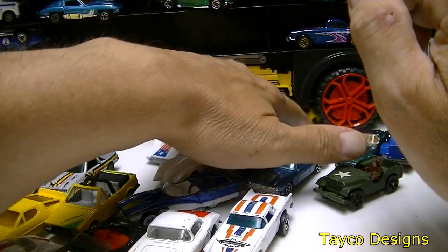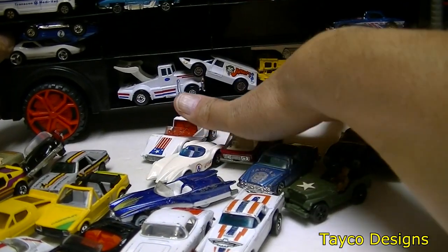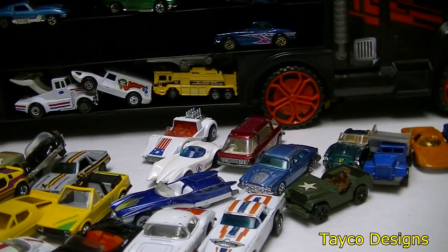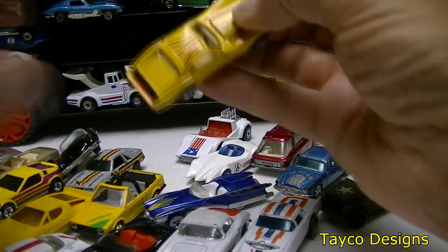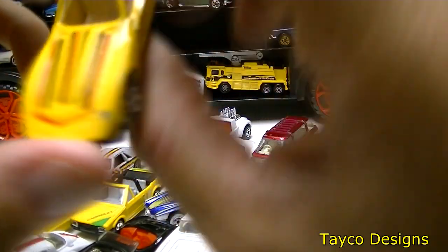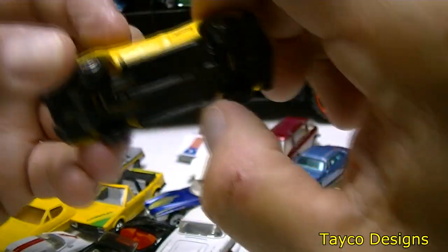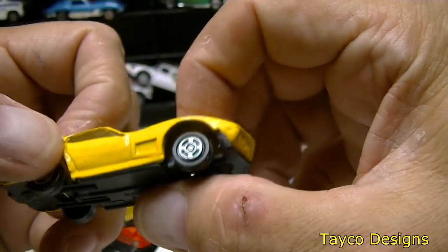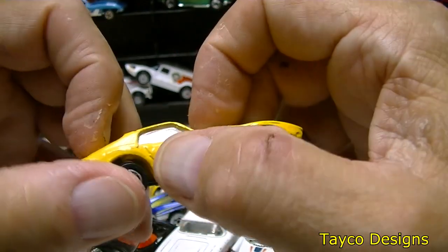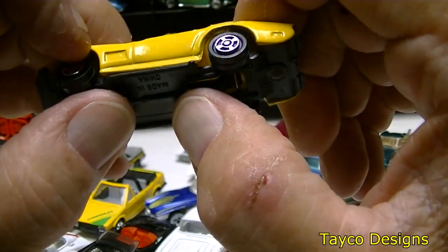I know this one is a Corvette. Made in China, again with those weird wheels on the bottom. The side has all kinds of imperfections — can't really call them dents but imperfections on both doors.